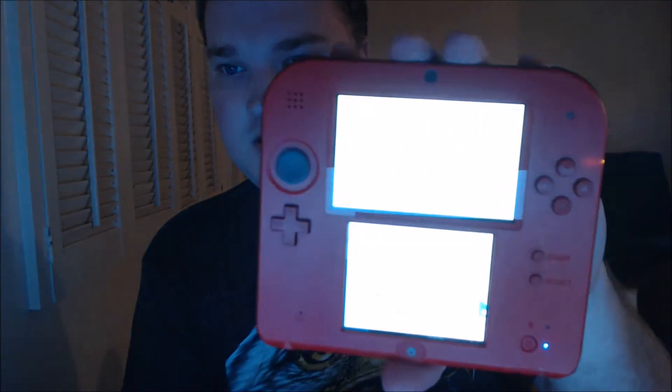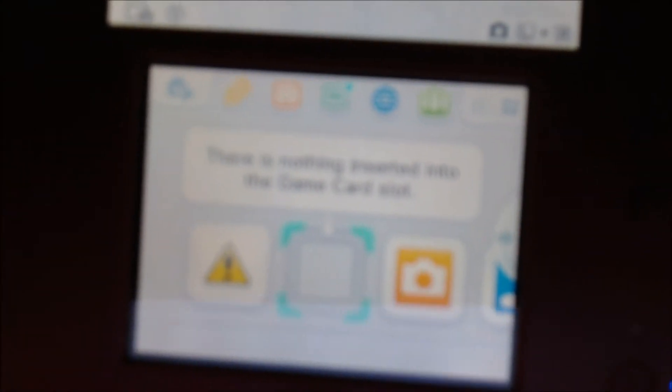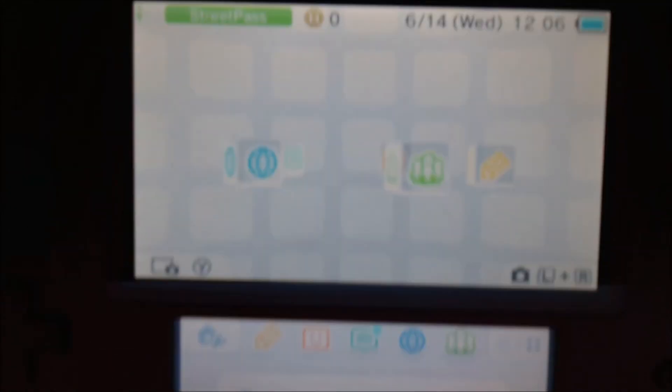We're going to turn it on here to make sure it actually works. I wouldn't be posting this video if it didn't work, because I'm going to start recording a few Pokémon videos after this and just probably put them all up together. Yep, there it is. You can't even see it because of the glare. Okay, there you go — you can kind of see it.